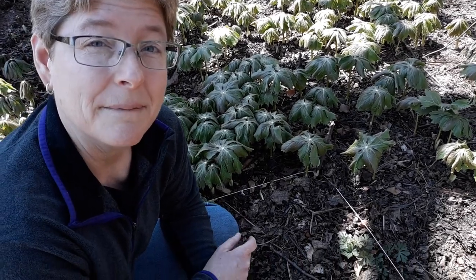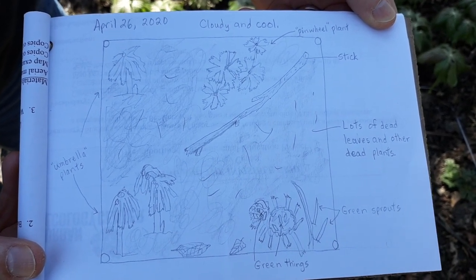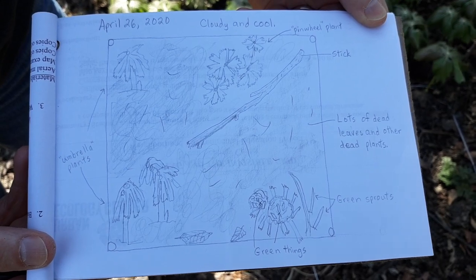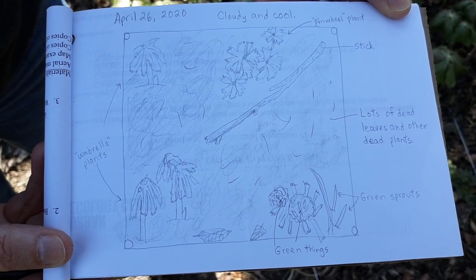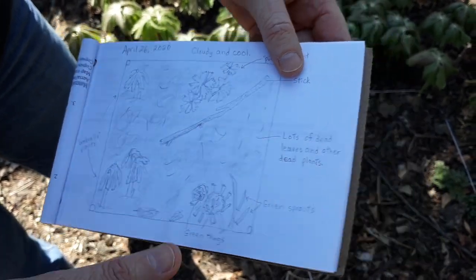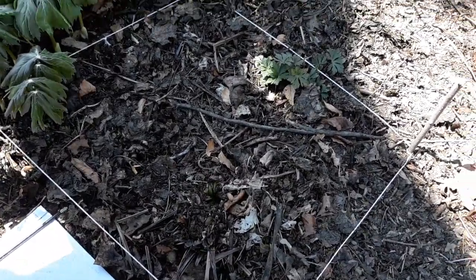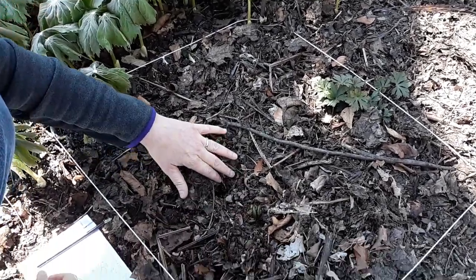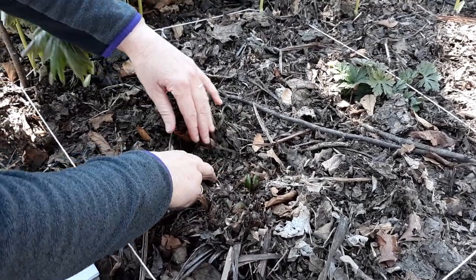The next thing I'm going to do is use my journal and draw this spot. I spent some time drawing the things in my square — don't worry about whether you feel like you can draw well or not. I'm not a very good artist, but that's okay; it's just whatever you want to draw. So I sketched out my square and I'm going to look at it a little bit more. I'm also curious about what's underneath here and what some of these plants are, so I'm going to dig down for a minute right now.